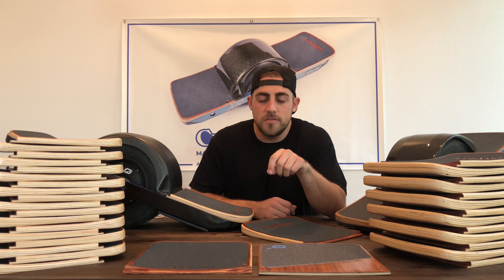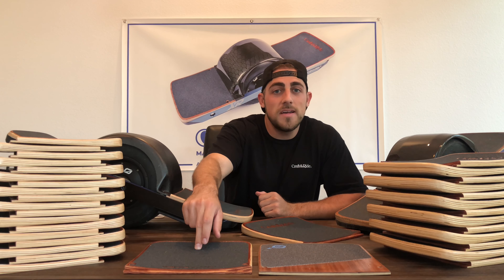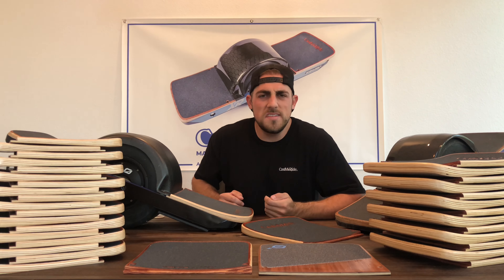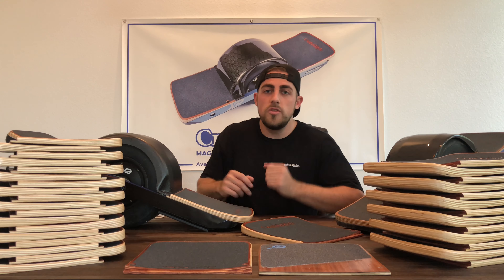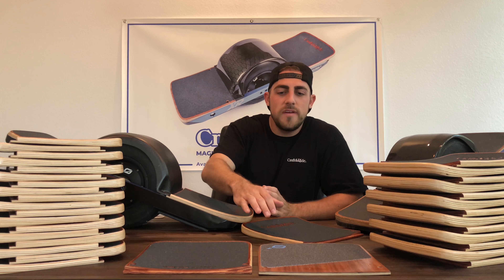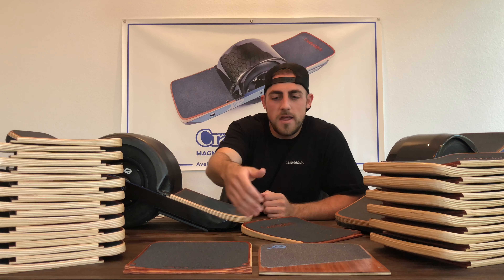I've got three footpads here today: the stock footpad, the One Tail Classic produced by us at Craft & Ride, and the One Tail Plus, also produced by us. The stock footpad that comes on your Onewheel when you buy it directly from Future Motion is completely flat. There's no advantage to it other than that it's flat and it's got grip tape on three-fourths of it — and that's it. It looks great.